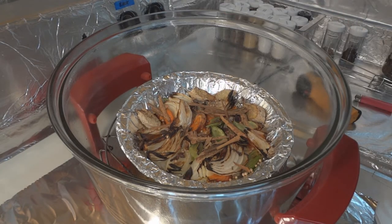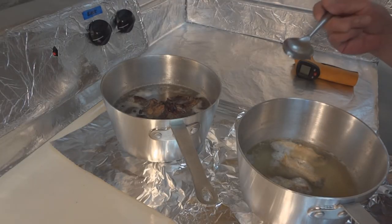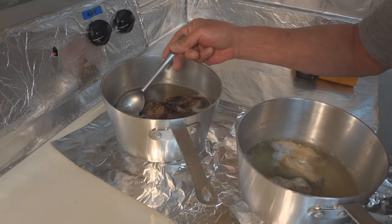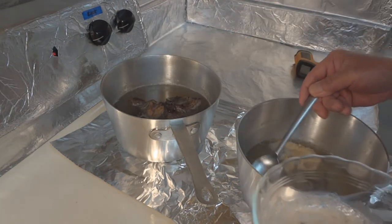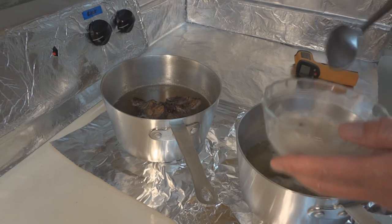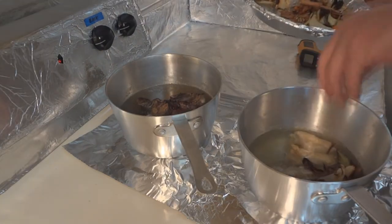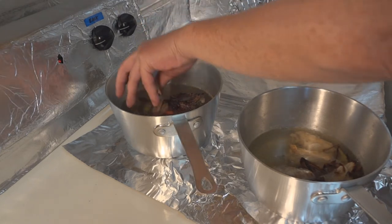Now that the chicken broth and the beef broth are starting to come up to a warmer temperature, you're going to see material floating on top of both broths. Just go in there and scoop that stuff off. As this comes up further in temperature, you may see a little bit more foam appear — go ahead and pick that out as well. We're going to add all the things that we toasted previously, dividing it equally between the two pots.